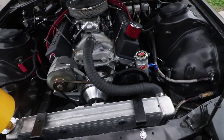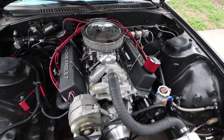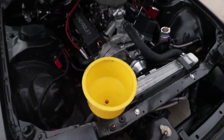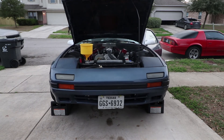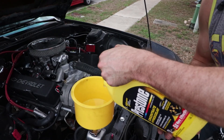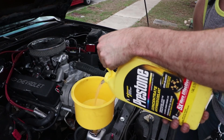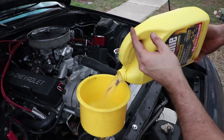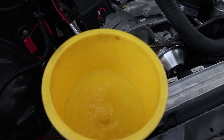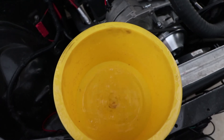I turned the car around and now it's idling good. So this is how you bleed the coolant - you just get this thing filled up and it's going to burp all the water bubbles out. It might take a little while but it'll do it. If you look, it's in there bubbling and getting all the air bubbles out - that's exactly what we want.